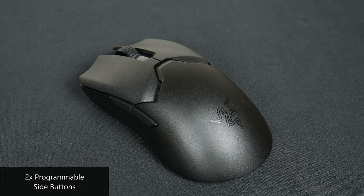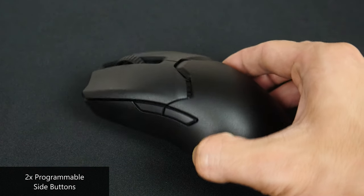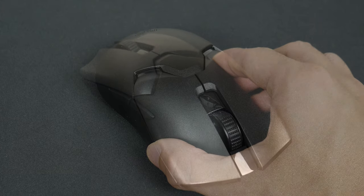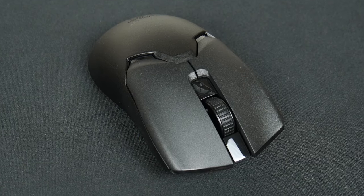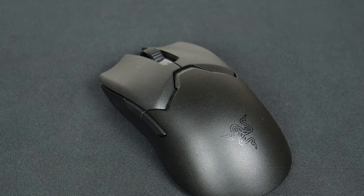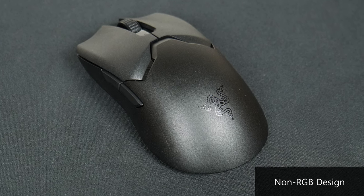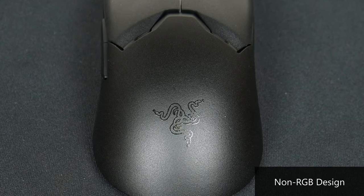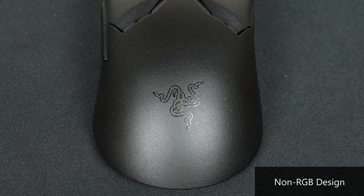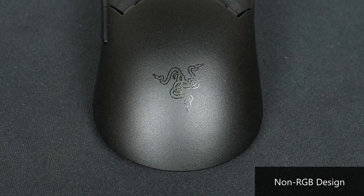Moving over to the left side of the mouse, we get two programmable side buttons that protrude sufficiently for ease of use. Aesthetics-wise, it's finished predominantly in matte plastic with some bits in glossy plastic for added contrast. RGB junkies will be disappointed to note the lack of any RGB lighting — even the Razer logo is just a simple gloss printed affair near the palm rest area. This is for good reason, as RGB lighting would probably impair the battery life of the mouse.